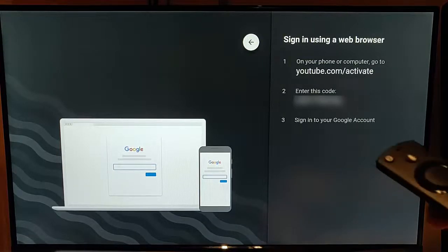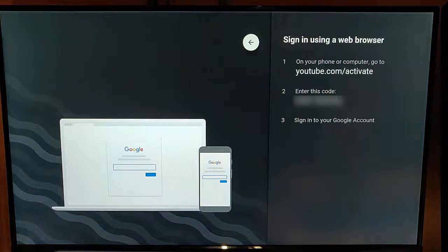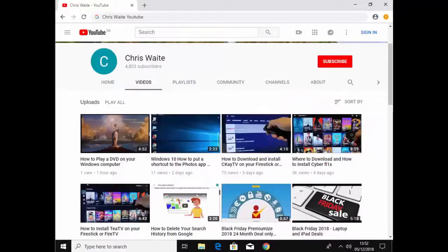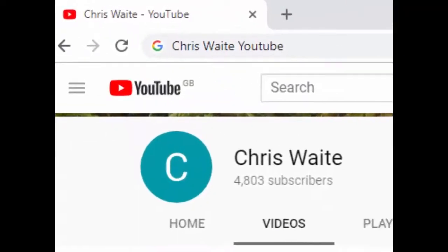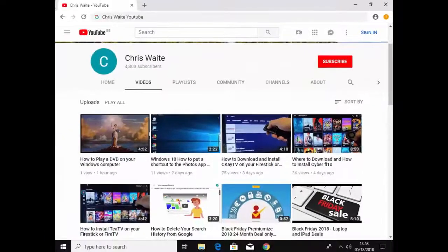So there you go, I hope this guide helps and I hope you enjoy using YouTube on your Fire TV stick. Thanks for watching — you can follow me on Twitter at CW Tech. Don't forget to check out my other videos by googling Chris Waite YouTube, and don't forget to like and subscribe to my YouTube channel. Thank you for your support.